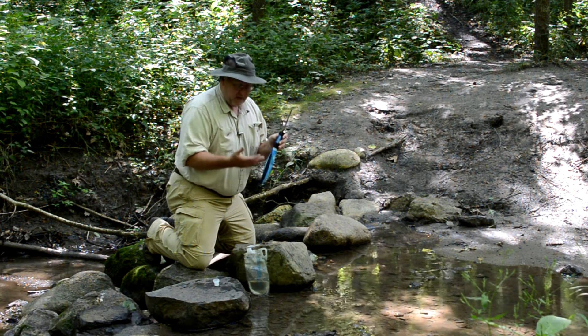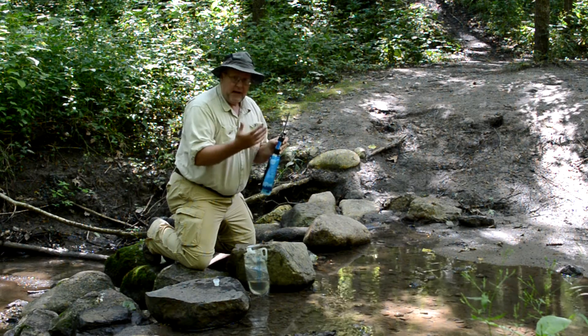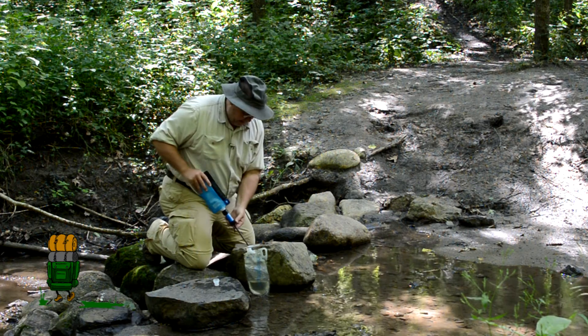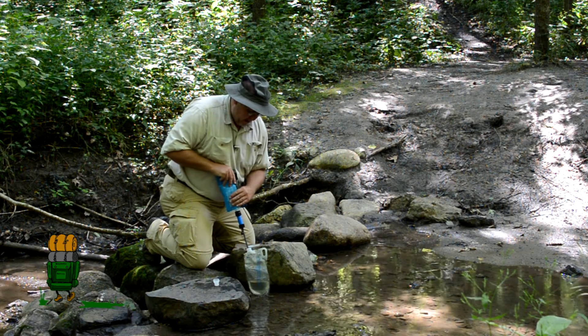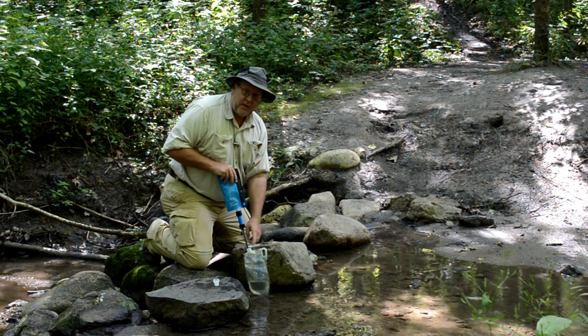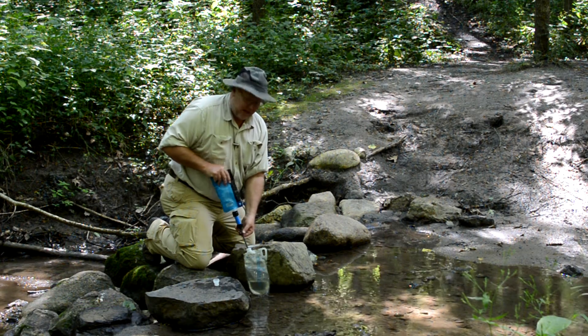The only problem I have with it is when I fill this bladder, my hands and the bladder are covered with unfiltered water. And what I'm afraid of is when I filter the water into another container, that unfiltered water will somehow get into my filtered water and basically cross-contaminate it.